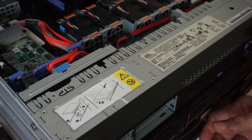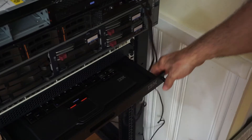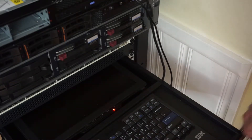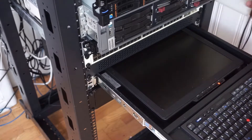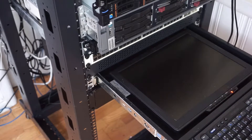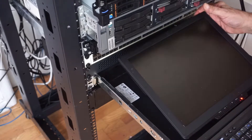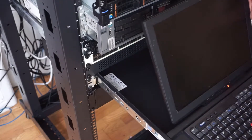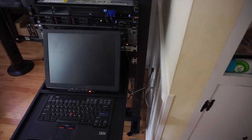Let's see how I'm going to do this. Let's slide this back in, cover this guy up. Alright, put the main power on. Fire this guy up.